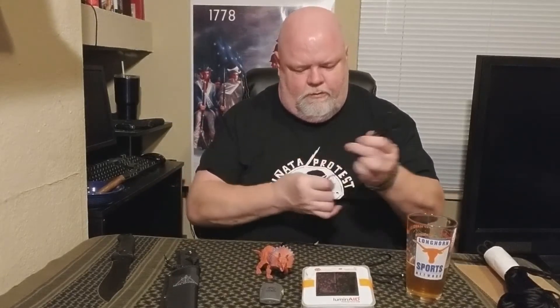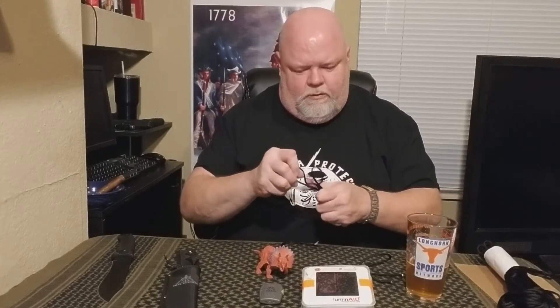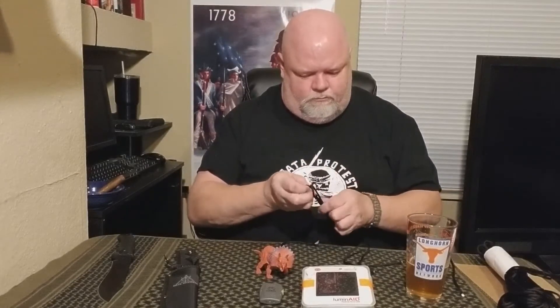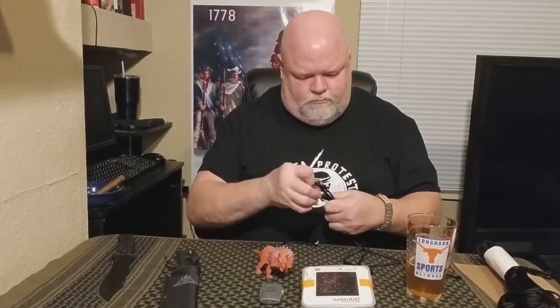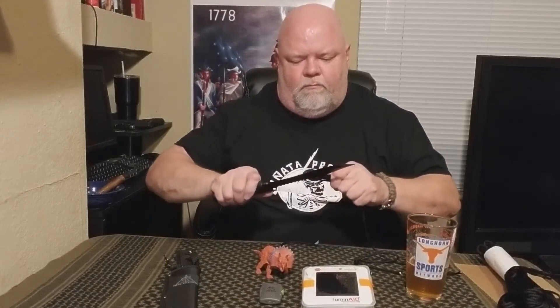Two strands — super easy. And three strands. Still easy.